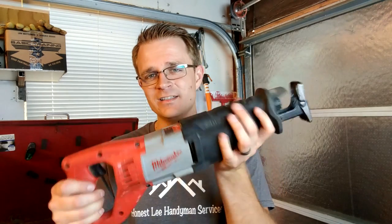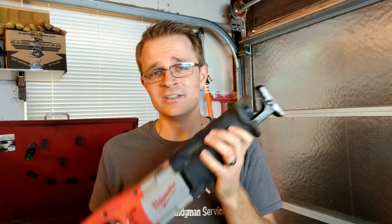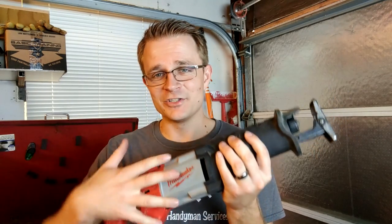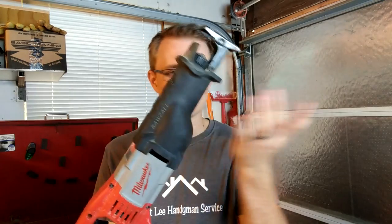Hey friends, Alan Lee here with Honestly Handyman Services. Today I wanted to talk about a tool that I use all the time: the Milwaukee 12 amp Sawzall. I absolutely love this thing, and I'm going to tell you guys in this video why I like it, why I chose it, and some of the features I love about it.